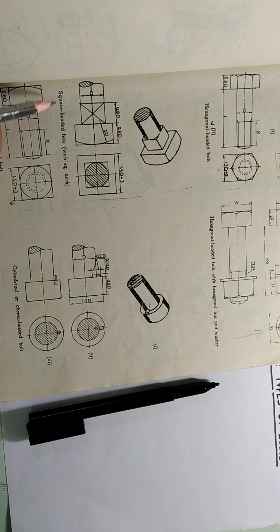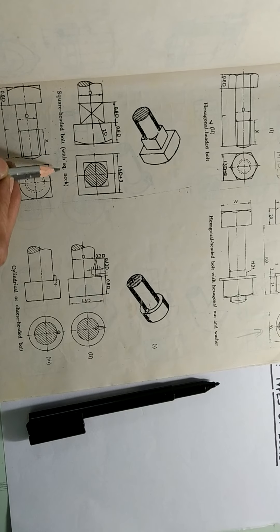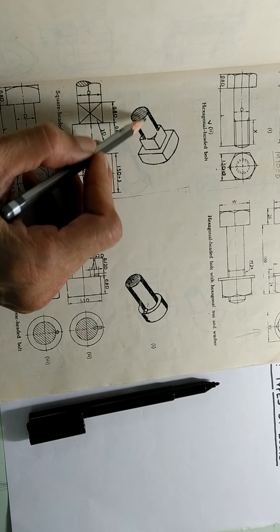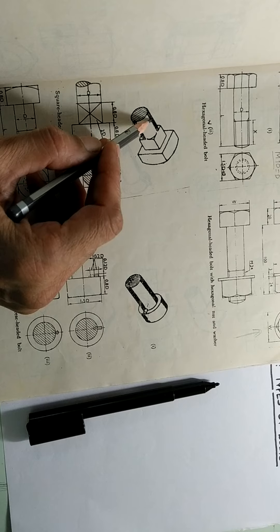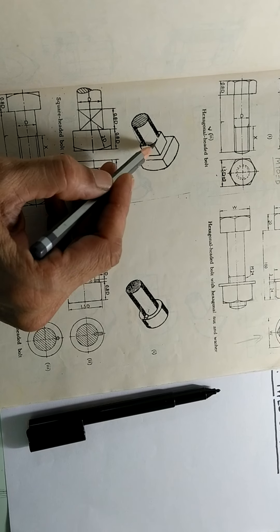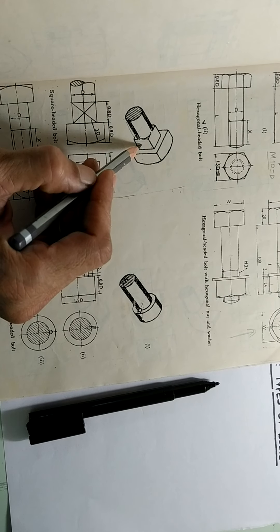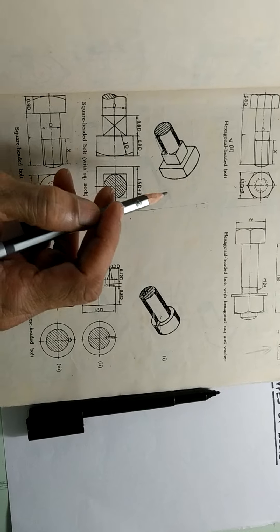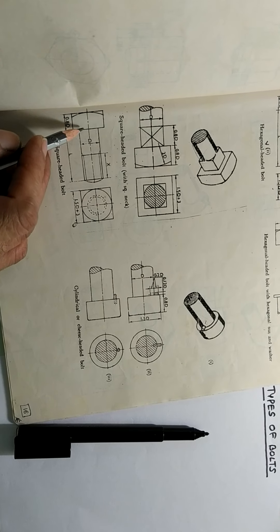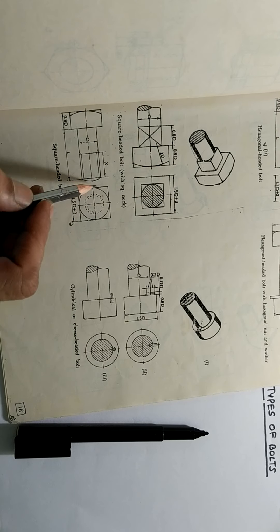So now you can see here the square headed bolt. The shape of the head of the bolt is like a square, and the stem of the bolt is of course circular. But then there should be sometimes some provision for locking. So this much part is given a square shape so that it can remain in some kind of a square hole and will not rotate. This is the square headed bolt with a square neck. Next is the square headed bolt again without a neck — this is a typical square headed bolt without a neck.